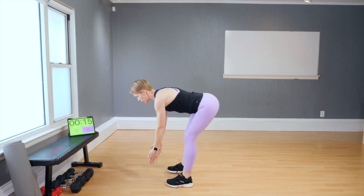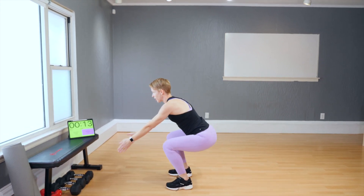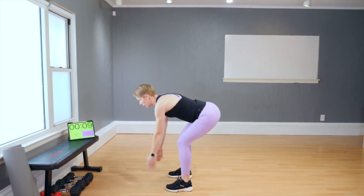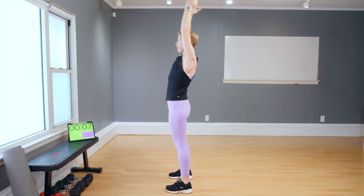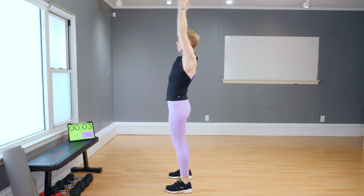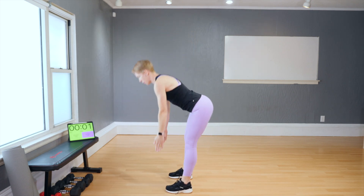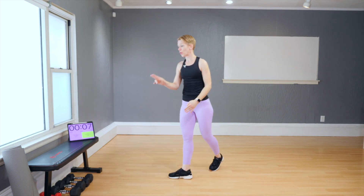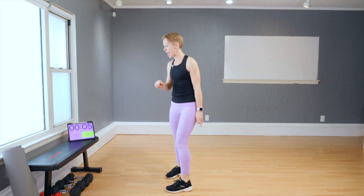You don't want to bend your knees too soon. Down — now bend. When you bend, you lift your arms. Next move: jumping jacks and burpees. I'll show the modifications with the burpees on the bench one more time.